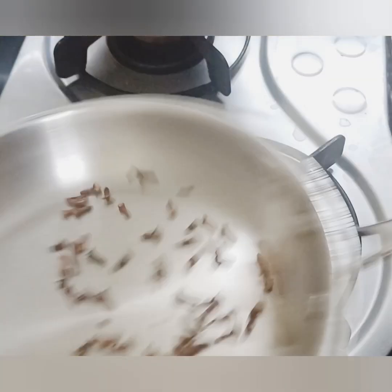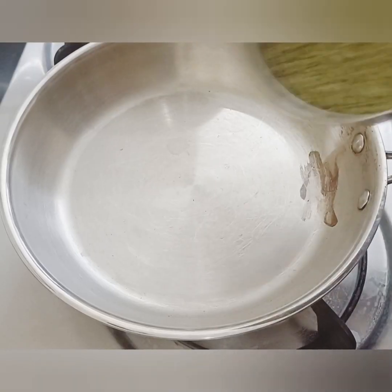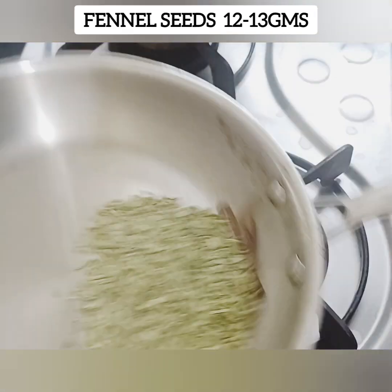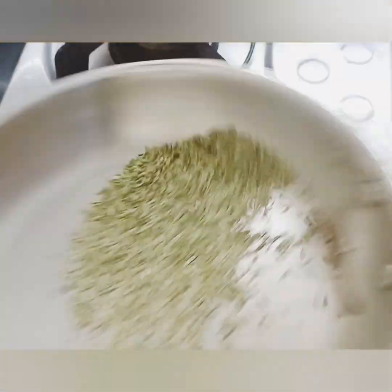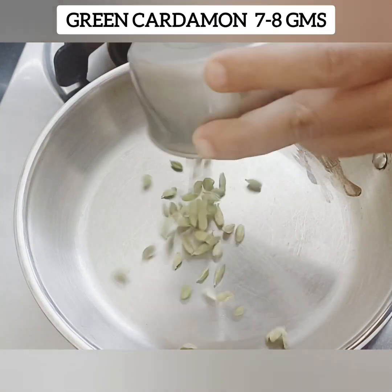If you want to roast it, add a batch with natural oil. Add the batch and easy flavour. If you want to roast it, you need to roast it like this.